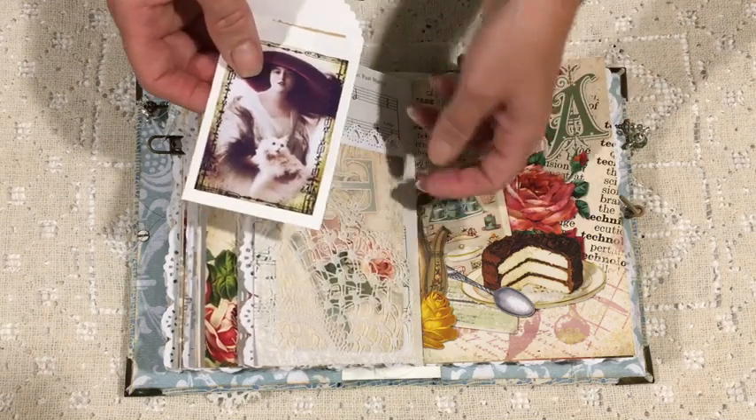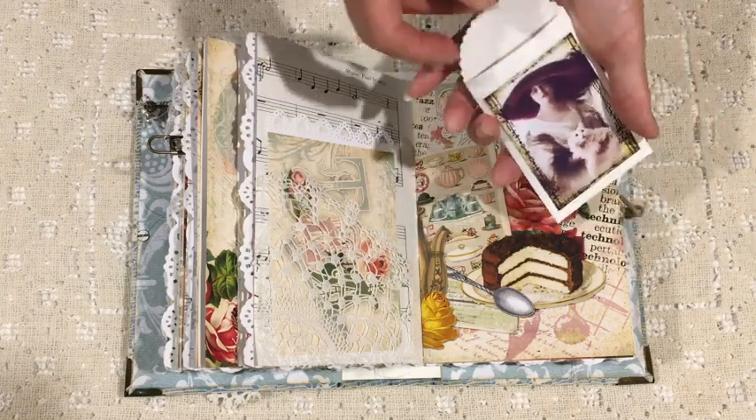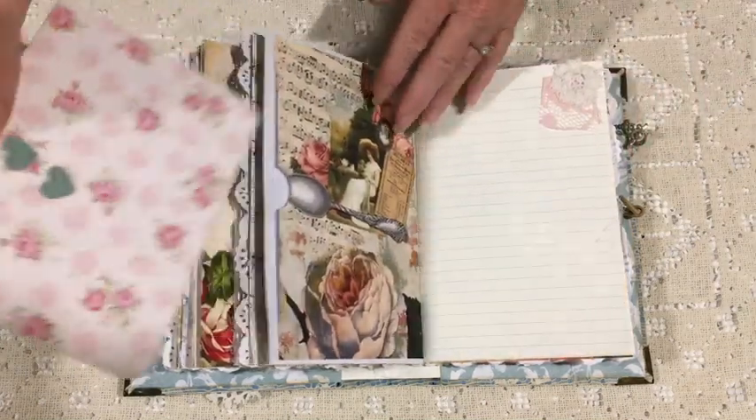Again a little scrap, and this pocket contains a couple of Tim Holtz tickets. The image is actually from one of Norella's freebies, but I thought it went with this kit.